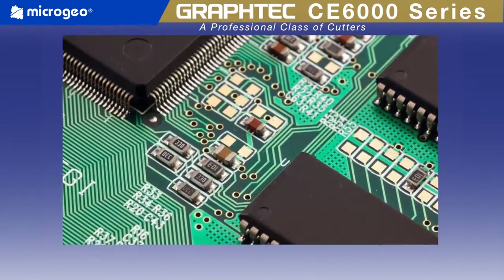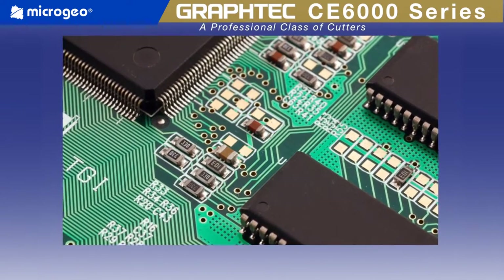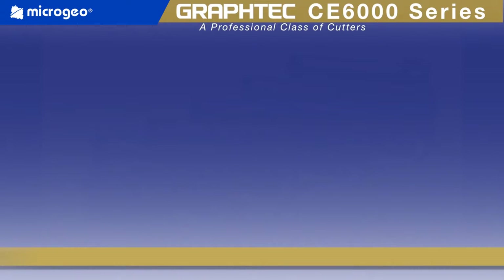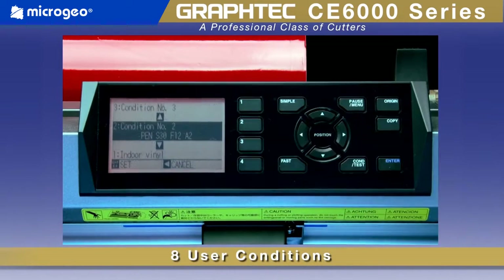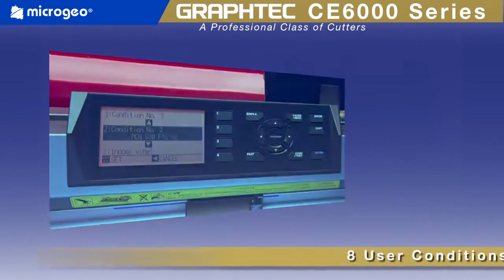Its 2 megabyte buffer can easily hold any job for making copies, freeing up your computer for other tasks. Eight user conditions make it possible to instantaneously recall cut settings programmed specifically for the materials you may be using, eliminating the need for adjustments each time you switch materials and ensuring consistency in cutting with every job.